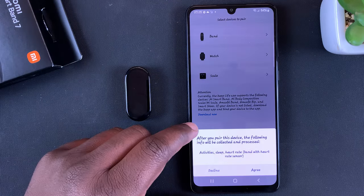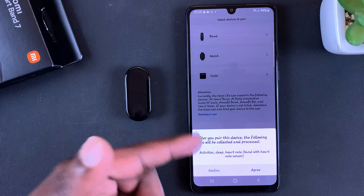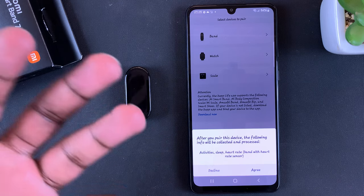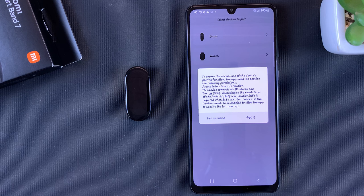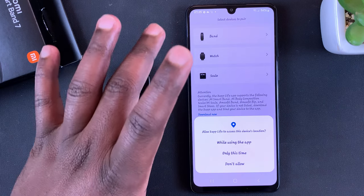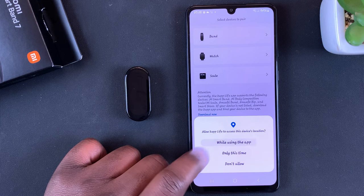There's a little message here that after you pair this device, the following info will be collected and processed: activities, sleep, heart rate — basically everything you expect to be collected. Tap on 'Agree', then tap on 'Got It'. The app will require access to your location information, so you can select 'While Using the App'.